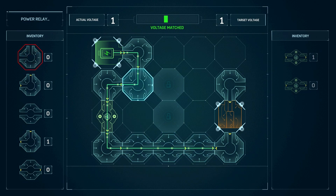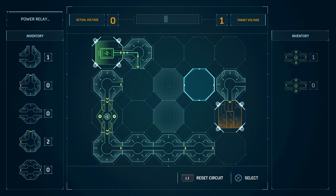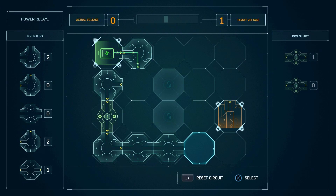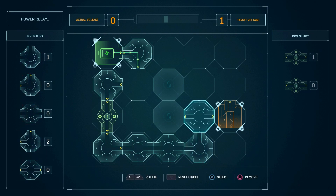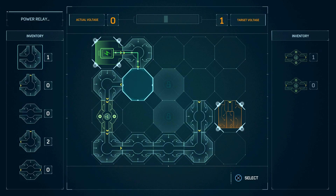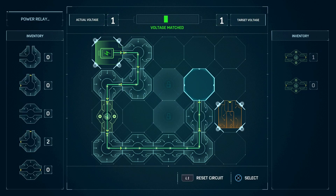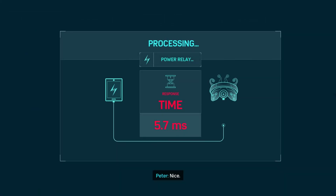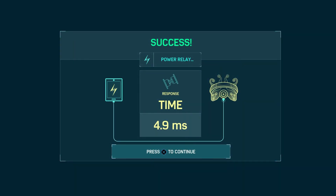Maybe we can take out this one and replace it with this one. Oh wait, no — it needs to go up here. There we go. Boom! We're geniuses. Okay, what next? We are the next Albert Einstein.